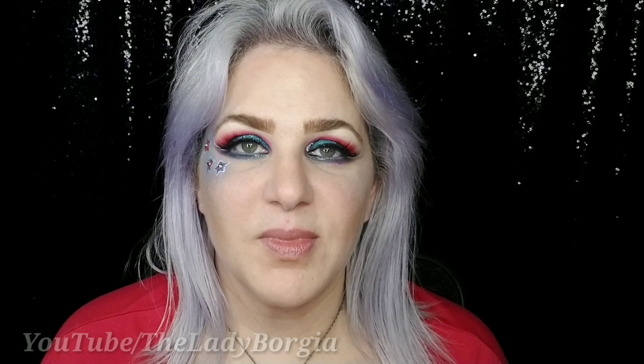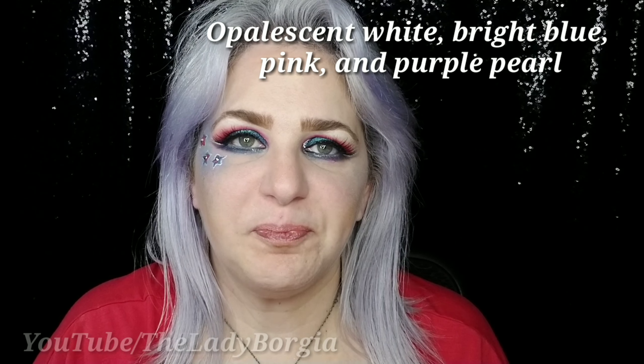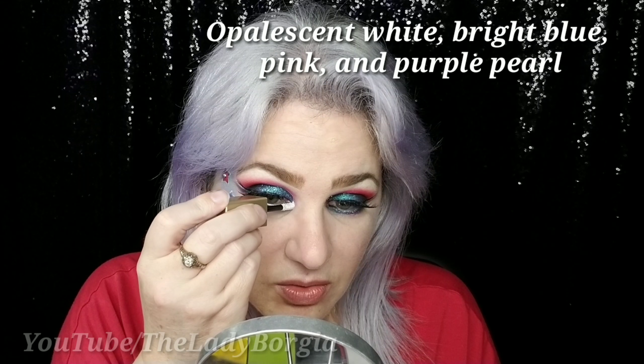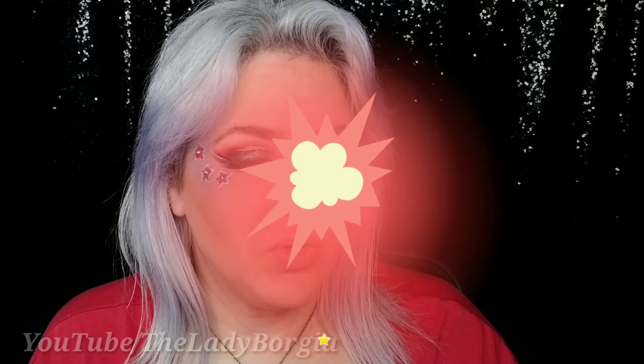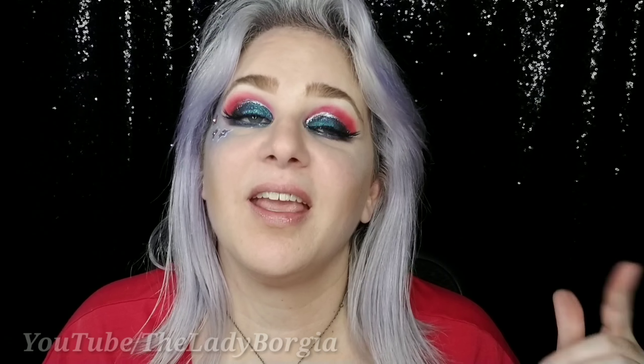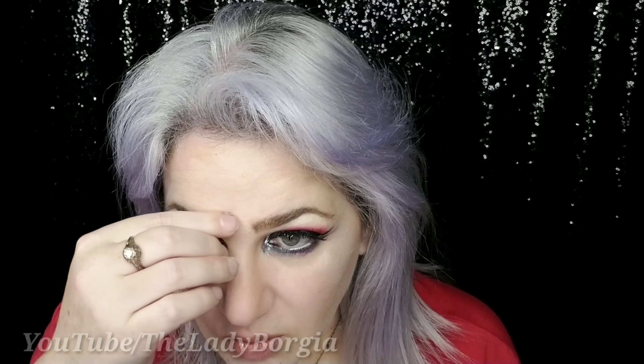I'm going to get into my waterline with a bit of silver. Now we're going to get to one last thing before the lower lash line mascara, and that is Perlina — looks white, but it's not. Another Stila Magnificent Metals Glitter and Glow, inner corner. I feel like a living firework. We're going to get to mascara and add some jewels, lipstick, and then we're done.